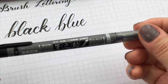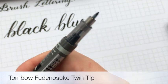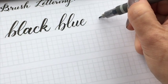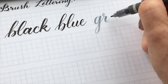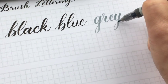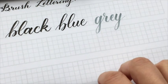The last Fudenosuke is the twin tip — you have a gray tip and a black tip, similar size. I'll just write out 'gray' because it's just a different color. Honestly, this gray tip — I love it. Probably if there's one small brush tip I would use over and over, it would be the gray tip. But because it's gray, it's a bit light, so it's not as easy to see.